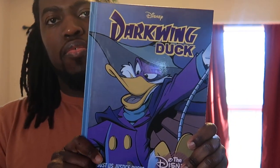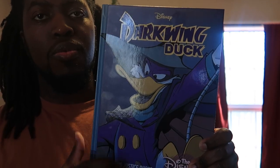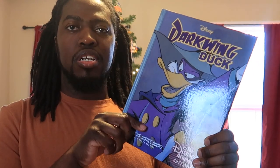So first, let's look at the front cover. There we see Darkwing Duck and this is its logo. It's really neat how they put Darkwing Duck on the front cover.